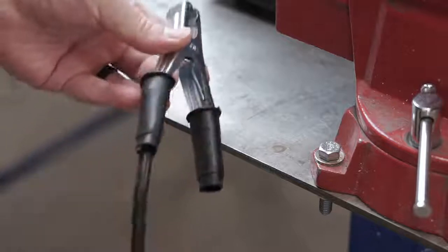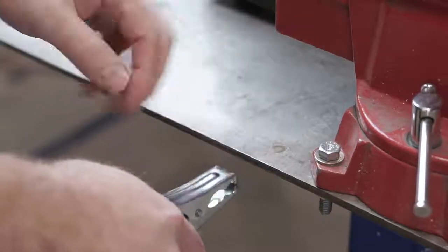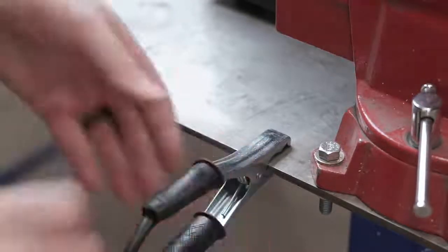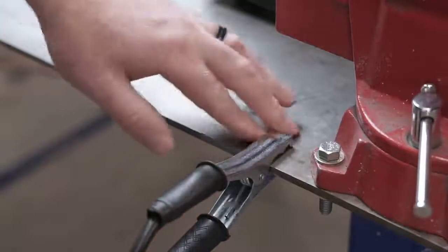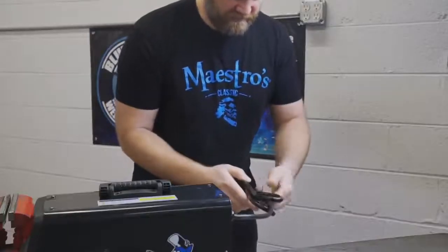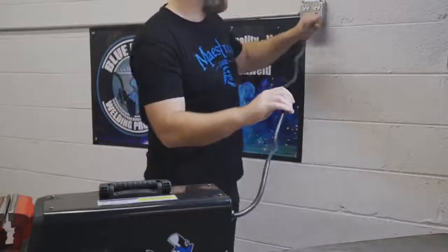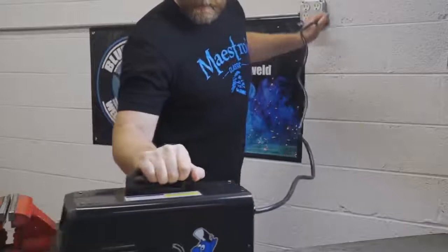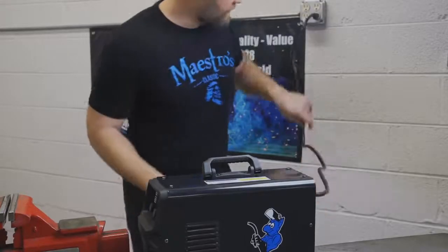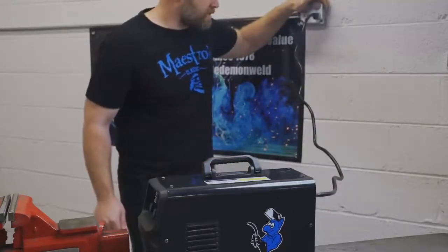I always like to put the side that the cable is going on — the ground clamp — to the top, because the top is bare metal. Sometimes tables will be painted underneath, so no matter what you clamp the ground to, you know you're having good contact on bare steel. I didn't want to use an extension cord and lose any power, so this cord goes directly to the outlet. This is on a 20-amp breaker.